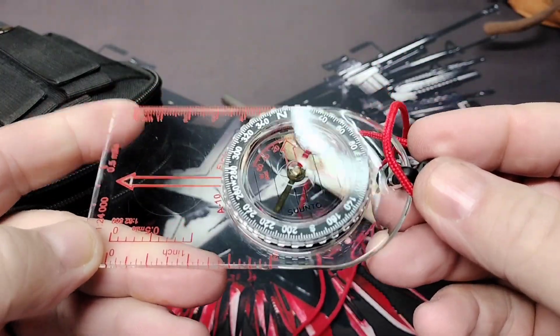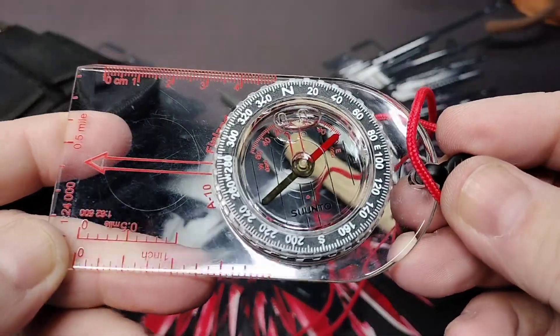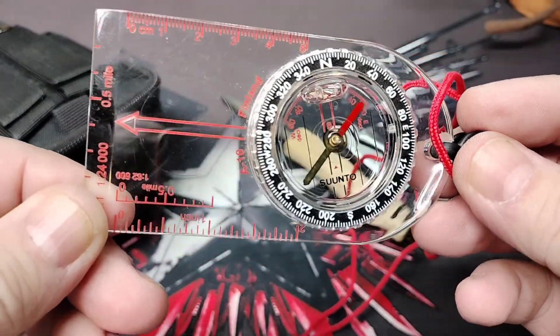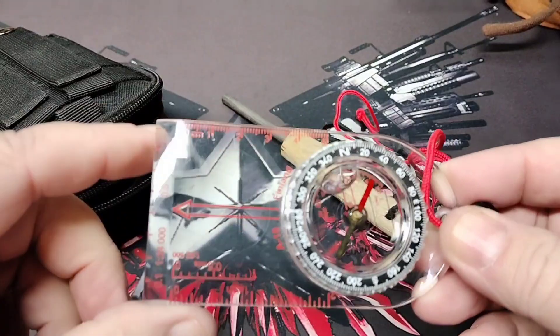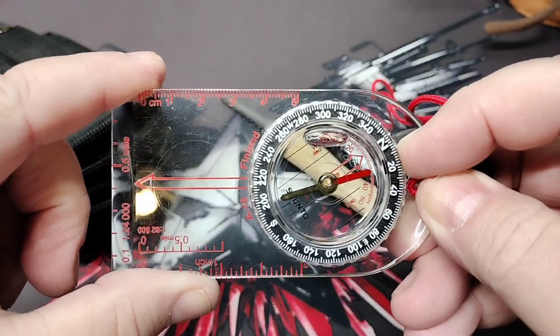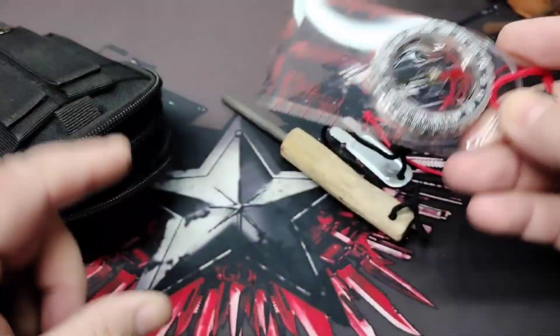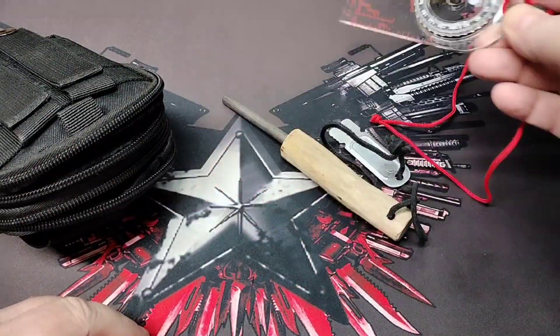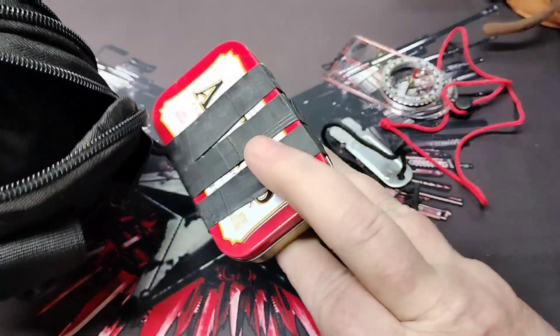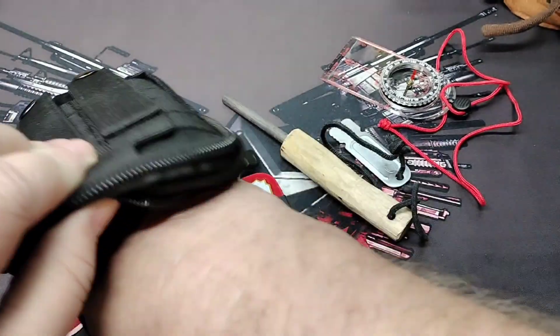This is a Suunto compass. I don't know how it got that big air bubble in it, but it still works. I've used this a few times when we'd be out hiking, just to teach Macy a little bit about reading the compass and familiarize her with it. It has a rotating bezel, so you can use it on maps.